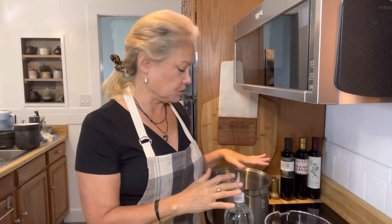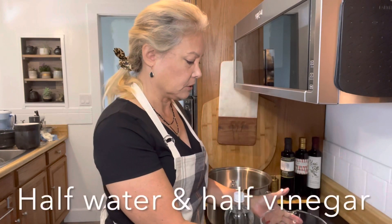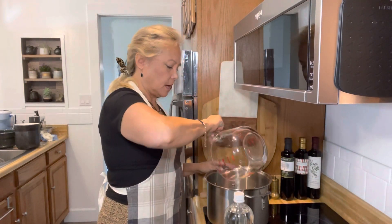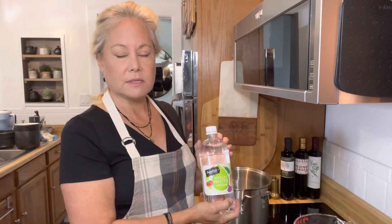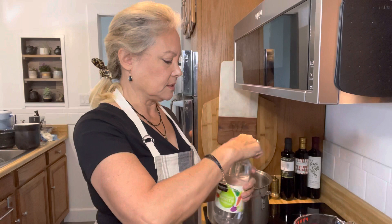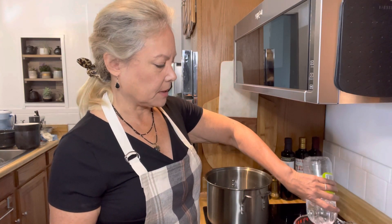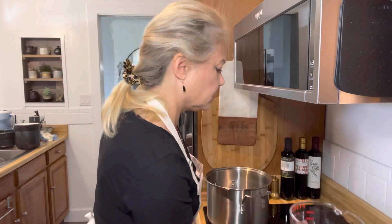Now I'm going to start my pickling solution - I want it to heat up and get warm before I add it to the jars. My solution uses half water and half vinegar. So I'm using four cups of water and four cups of vinegar. I use white vinegar - not apple cider vinegar. This is how my grandmother did it, so this is what I use. It's just less chance of anything happening with the mother or anything like that. You can do a little bit less, but I like a lot of vinegar in my pickle.